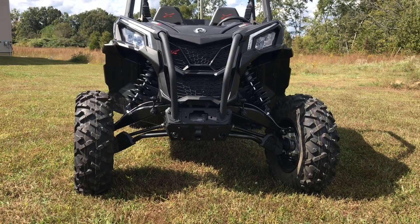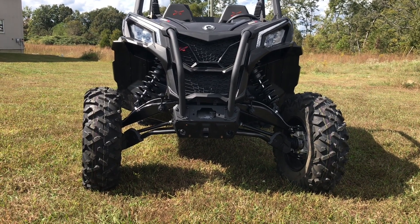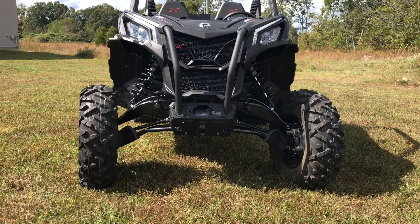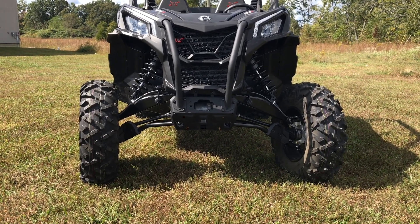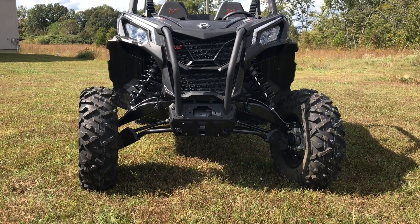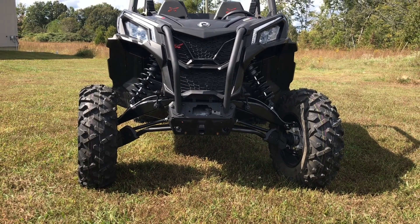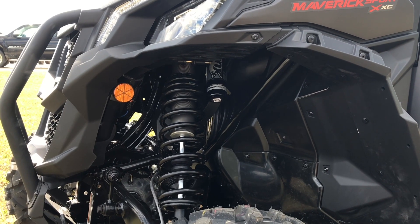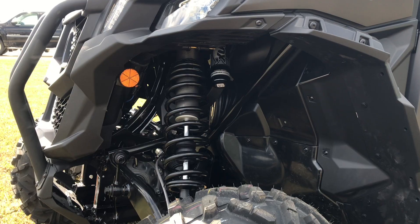The XXC is one of the upgraded Maverick Sport models. It's going to get the 64-inch wide suspension setup, so you're going to get the arched A-arms to have a ton of clearance. You're also going to get the Fox Podium 2.5 piggyback shocks with QS3 adjustments rather than the 2.0s.